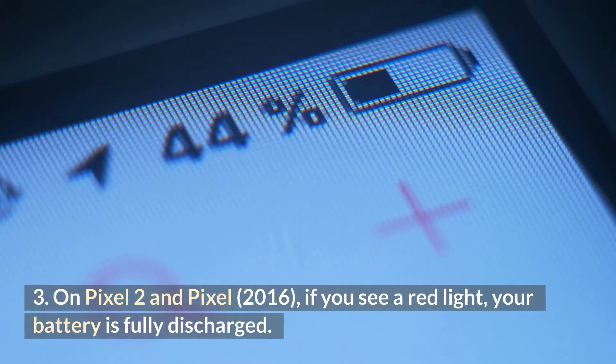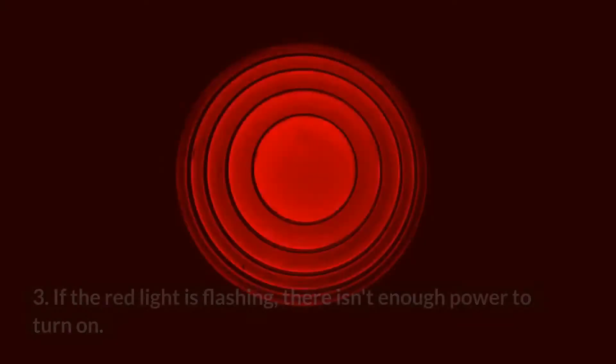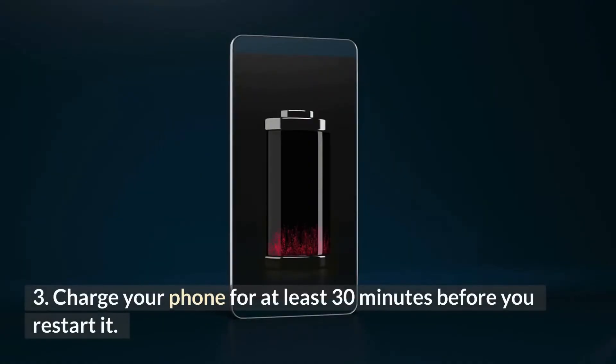3. On Pixel 2 and Pixel 2016, if you see a red light, your battery is fully discharged. If the red light is flashing, there isn't enough power to turn on. Charge your phone for at least 30 minutes before you restart it.